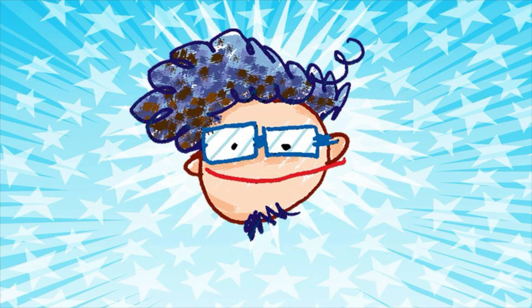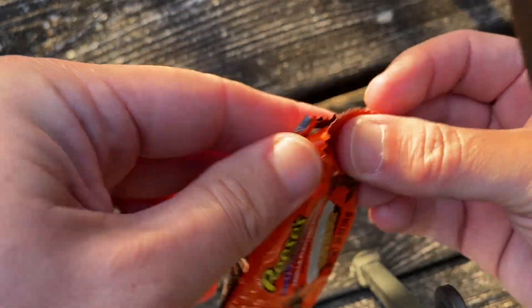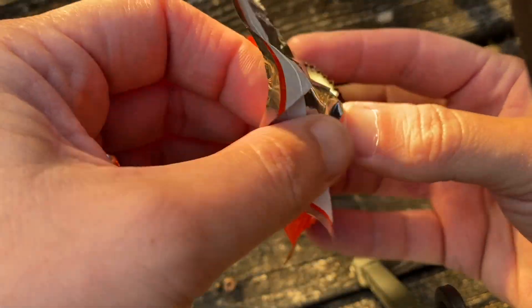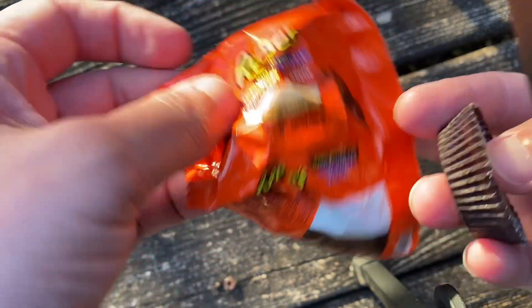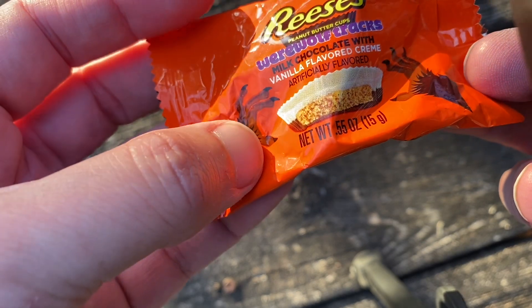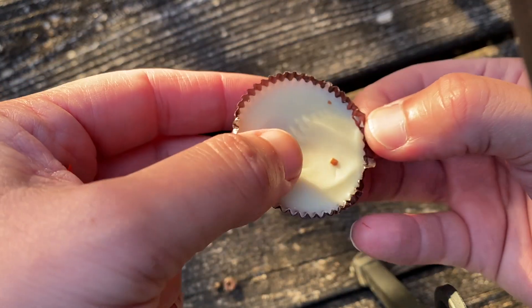Just in time for Halloween, we're going to unbox and unwrap this Reese's cup. Look at this packaging — the design is awesome. It features the art of creepy hands grabbing a vanilla and chocolate Reese's peanut butter cup. Look at this, it has this nice outer wrapping.